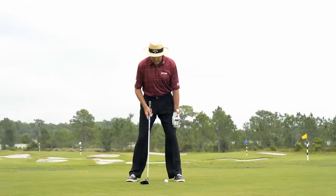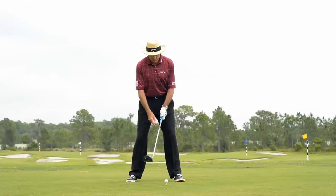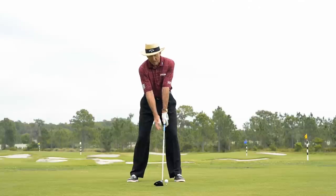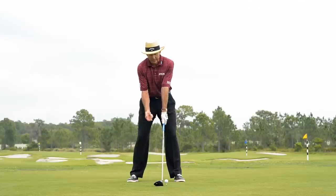You want to make sure your stance is a little bit wider for better balance. When you set up to the ball, remember the ball's teed — probably about half the ball appears above the top of the club face, something like that.